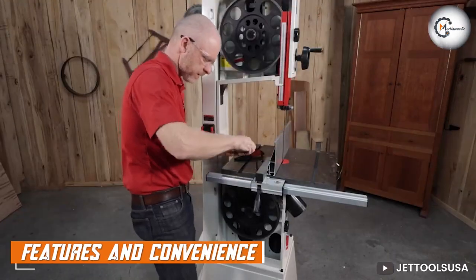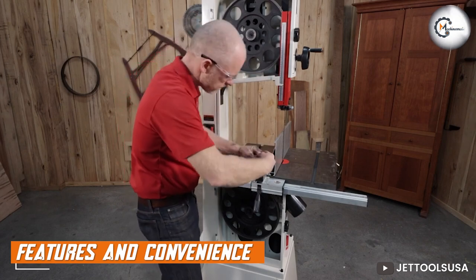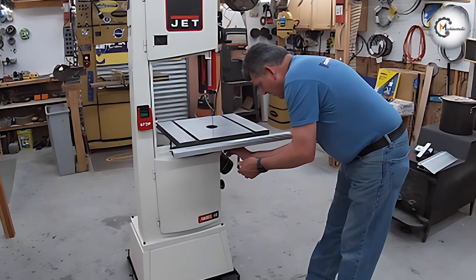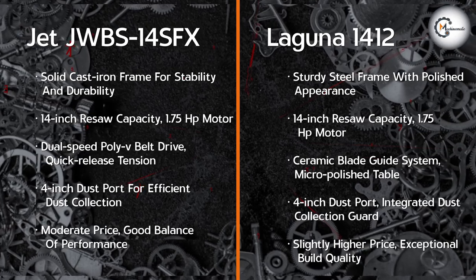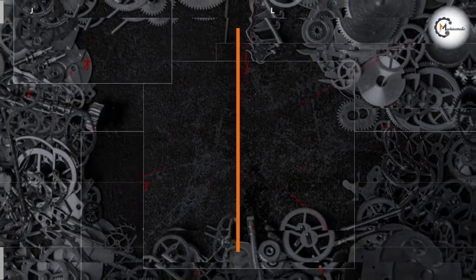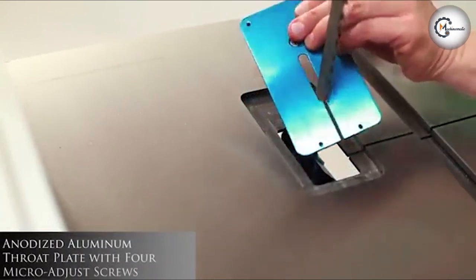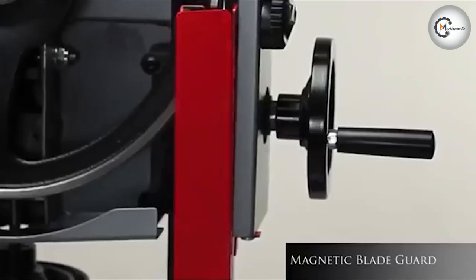Now let's delve into the features and convenience offered by these bandsaws. The JET JWB S14 SFX comes equipped with a dual-speed poly-V belt drive system, allowing you to switch between two cutting speeds according to your needs. It also features a quick-release blade tensioning system, making blade changes a breeze. On the other hand, the Laguna 1412 boasts a standard ceramic blade guide system, which not only enhances cutting performance but also extends blade life. It also comes with a micro-polished table surface, reducing friction and improving workpiece maneuverability.